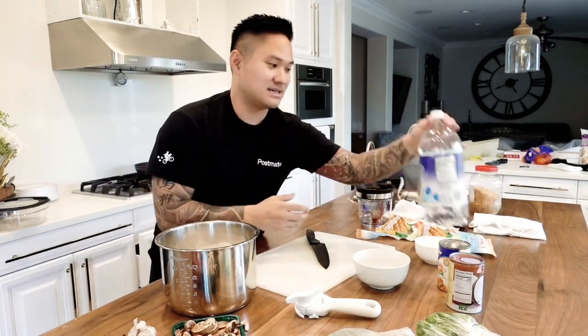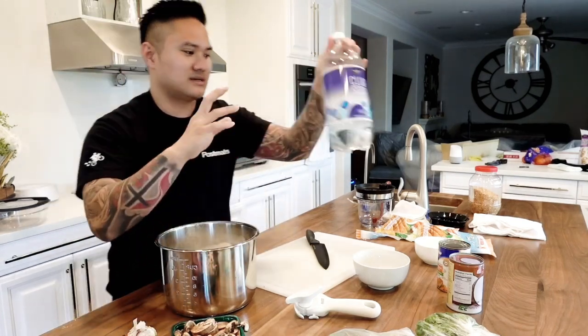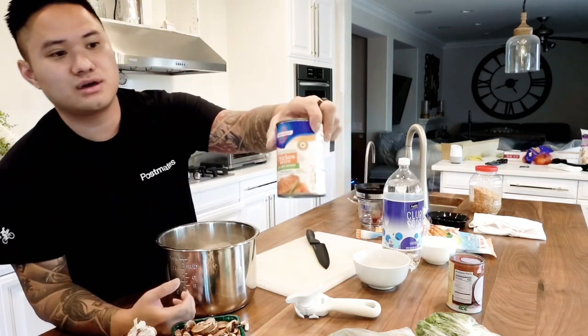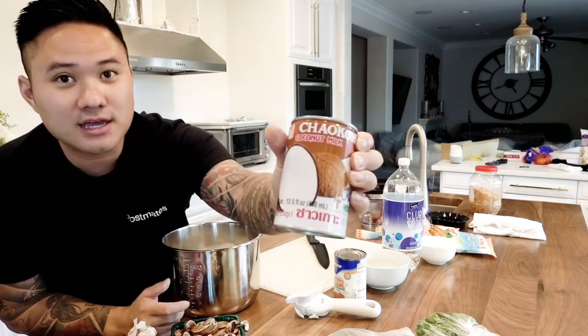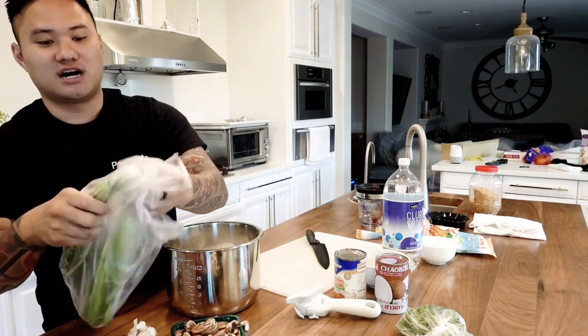Now what I'm going to be using is club soda — seltzer water. I'm going to grab that with chicken broth and coconut milk. You're going to need those, as well as green onions.